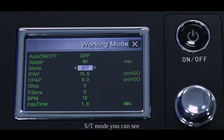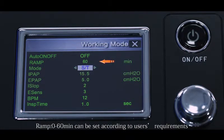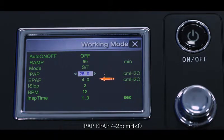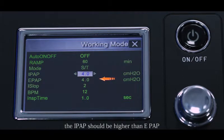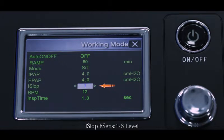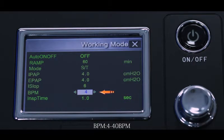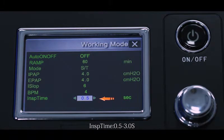ST mode settings: Auto on/off. Ramp: 0 to 60 minutes, set according to user requirements; if not needed, set to 0. IPAP and EPAP: 4 to 25 cmH₂O — IPAP should be higher than EPAP. I-slope. E-sense: 1 to 6 levels — the smaller the value, the higher the sensitivity. BPM: 4 to 40 BPM. Inspiration time: 0.5 to 3.0 seconds.